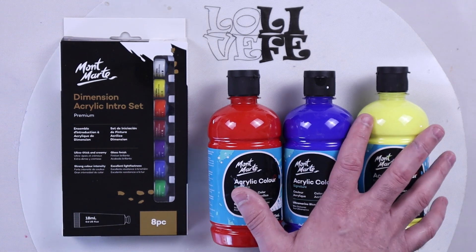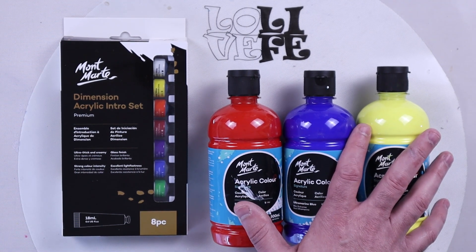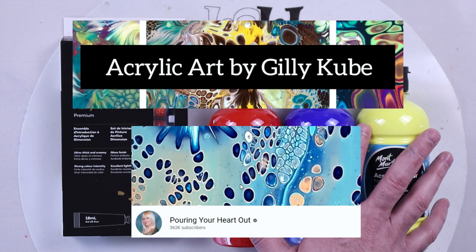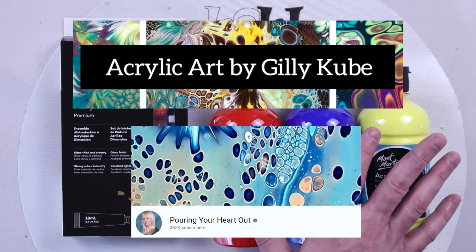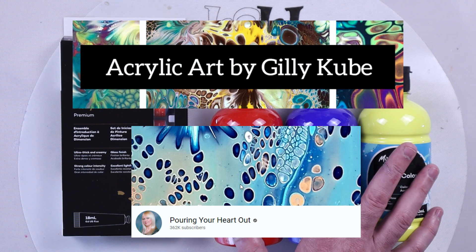Some artists that I follow who use this paint are Jilly Cube and Pouring Your Heart Out. Both have amazing channels which you should go watch, and they make some amazing art with this Montmartre acrylic paint.